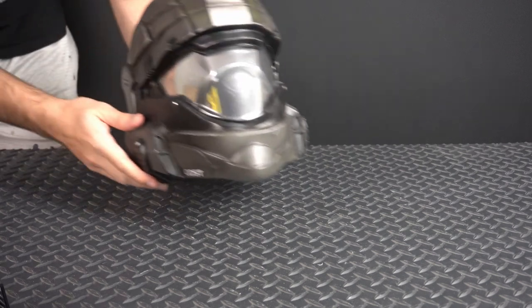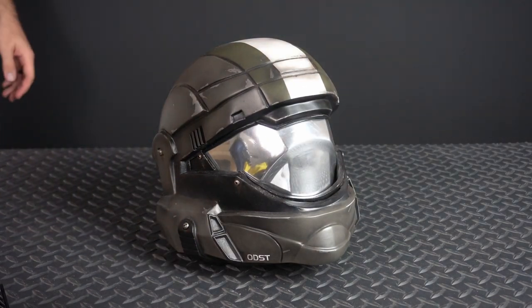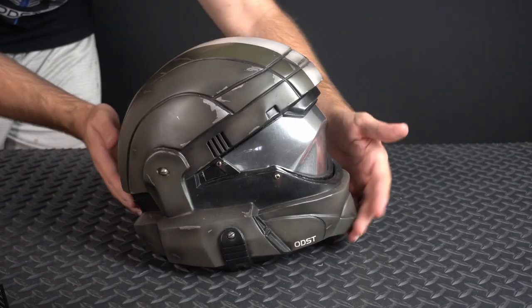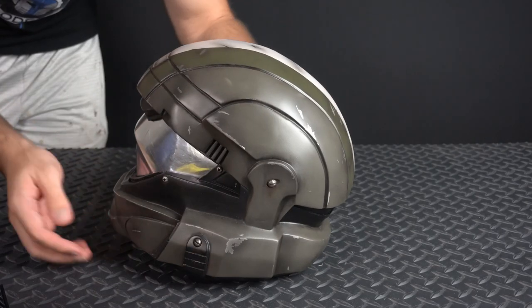Hello everybody and welcome back to the Galactic Armory. Today we're going to be talking about helmets of our ODST builds — Jamie's in particular. You're going to take us through the entire build process from the raw cast that we got from Sean Bradley all the way to the finished helmet you see before you now. Yeah, that's right.